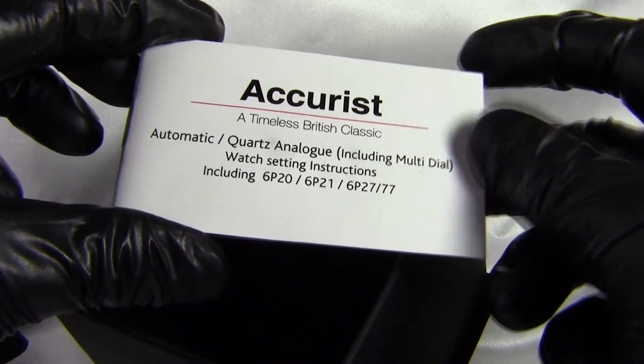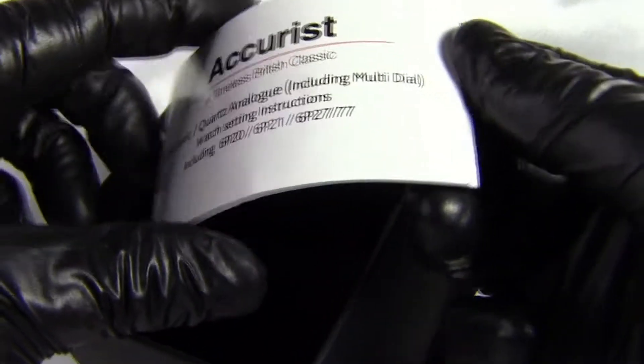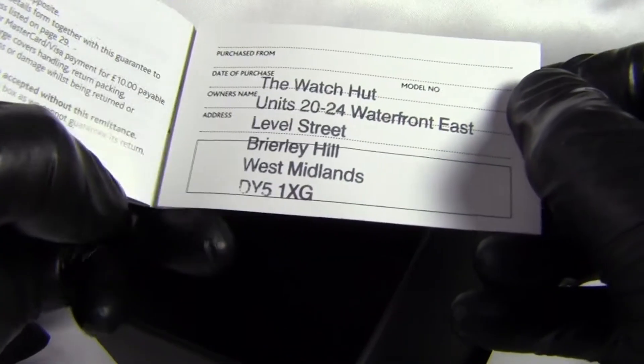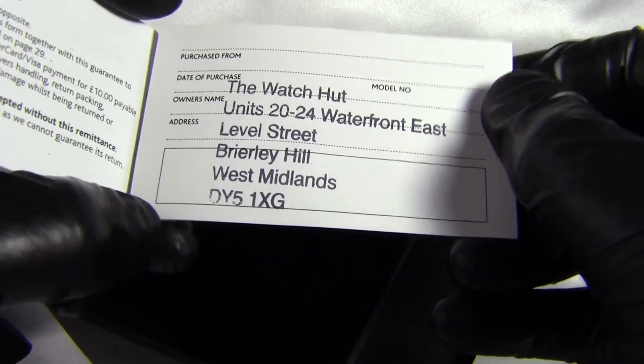The instruction book on a lot of these Accurist watches covers virtually the whole range — so it's one book for a lot of different watches. It also tells us where this one actually came from originally: it came from The Watch Hut.